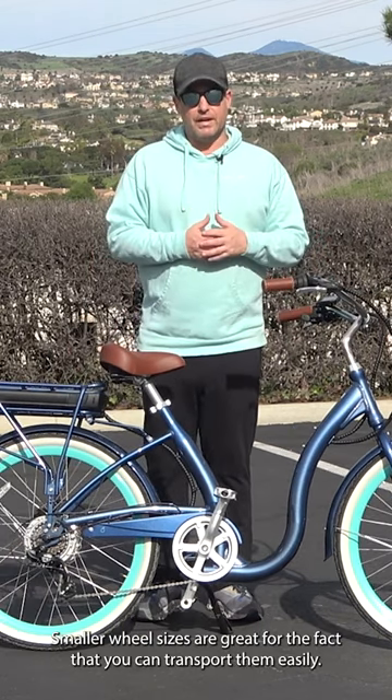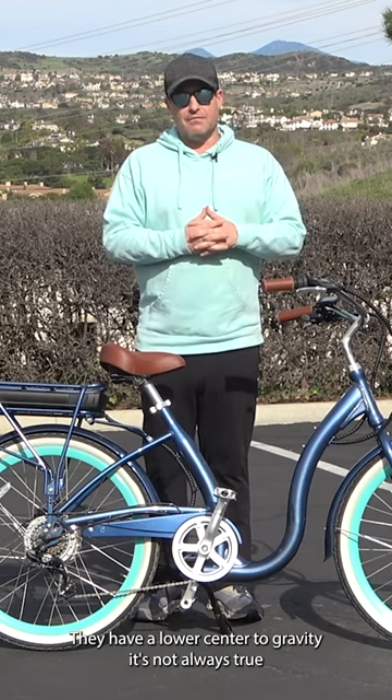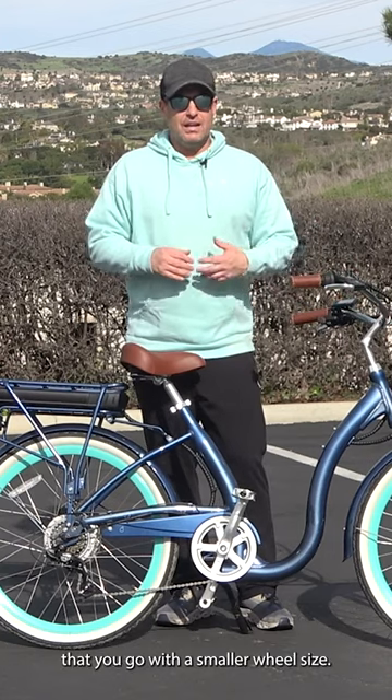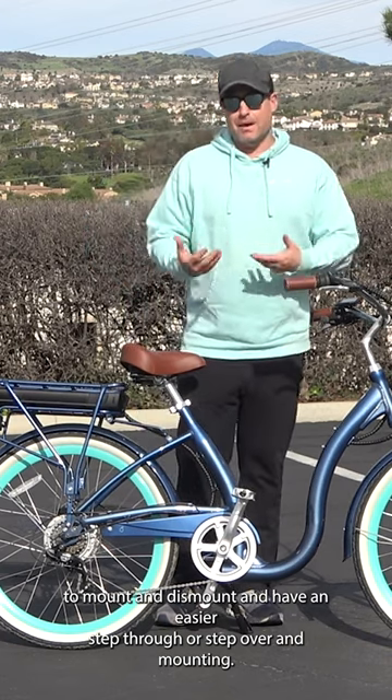Smaller wheel sizes are great for the fact that you can transport them easily. They have a lower center of gravity. It's not always true that you go with a smaller wheel size — it's going to be easier to mount and dismount and have an easier step through or step over.